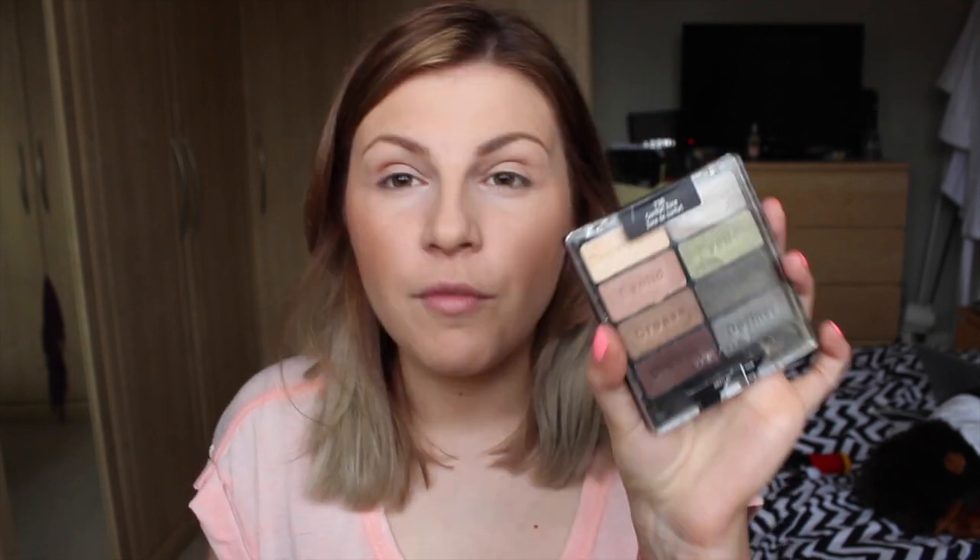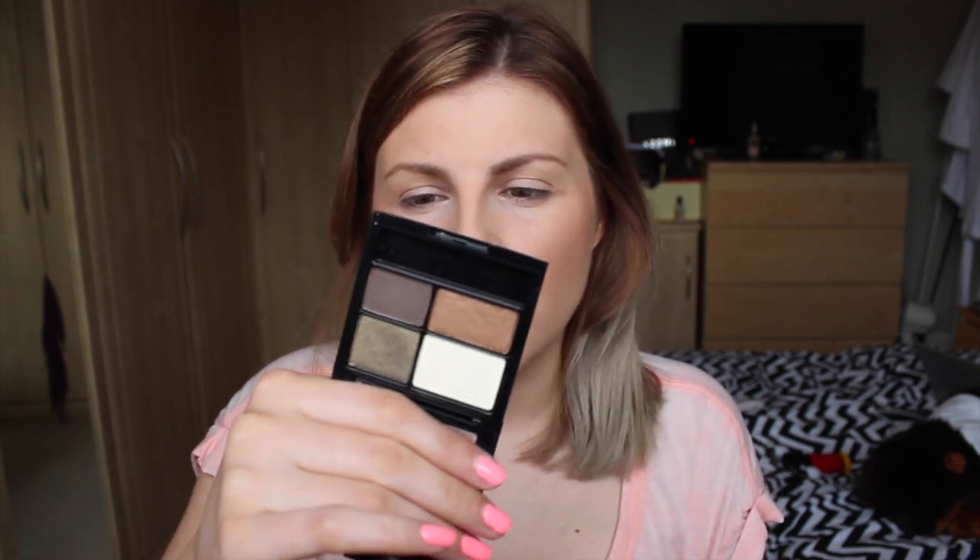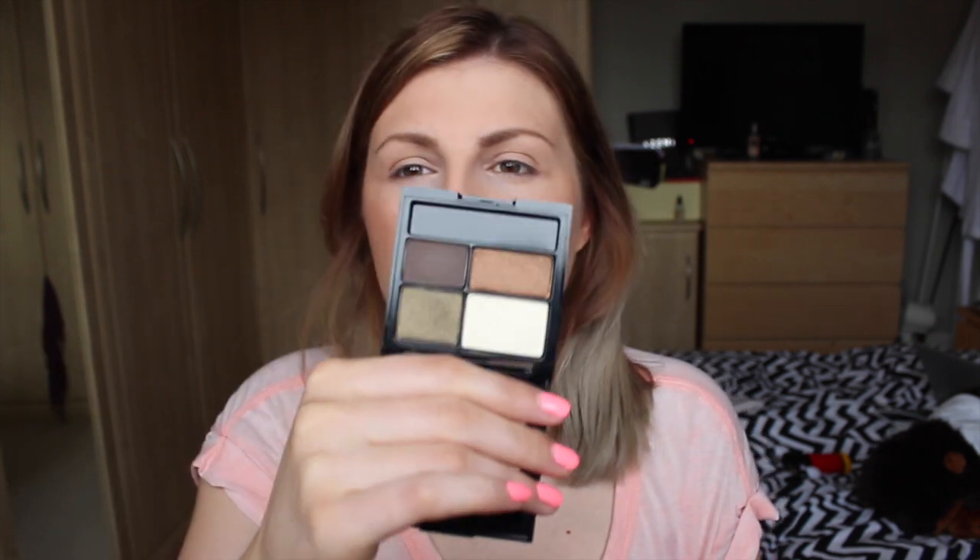Eyes now. I have been using this Comfort Zone palette from Wet n Wild a lot recently. I know it's a bit difficult to find, but on Amazon and eBay you'll always find someone that sells them — I will link it below. It's beautiful and definitely worth buying even if it's more expensive because you have to ship it over here. A similar one I have is this one, which I think is called Adventurous from Revlon, and it has similar colours in it. I'm going to recreate the look I've been wearing a lot recently with this palette.